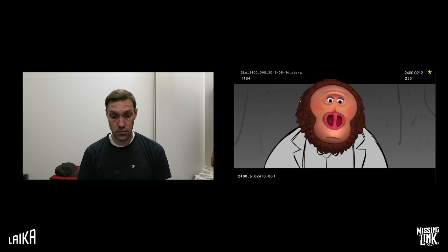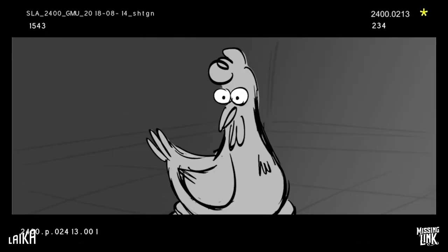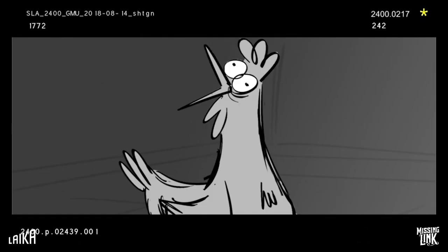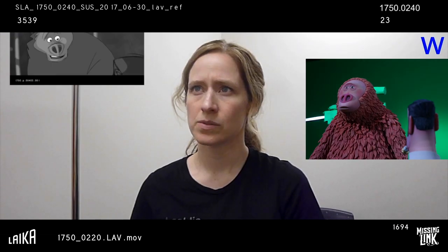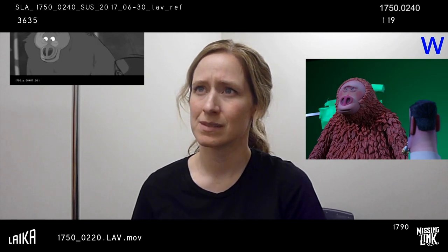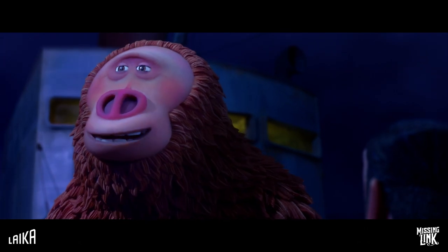To achieve the most naturalistic and emotionally resonant performance, live-action acting reference was shot and used by the animators. They didn't scream, didn't turn and run away like most people do. They just smiled. And that smile meant the world to me.